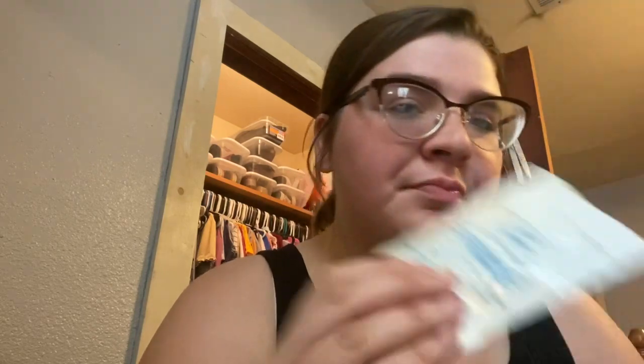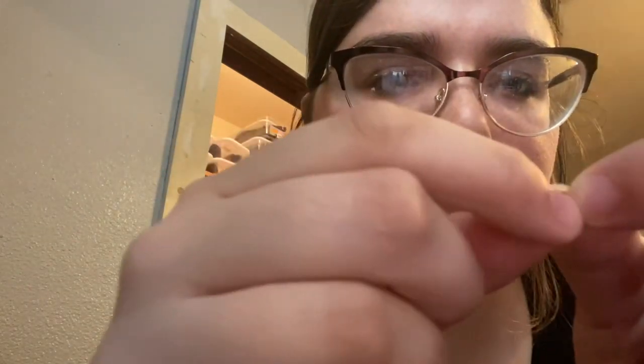Let me show you the bands I wear. Don't judge, but I double up at night — I'm not supposed to do that and I'm probably going to stop because it's been hurting my teeth really bad. I wear the heavy 3/16 inch bands, which I have to wear from the bottom to the top bracket in a wide triangle shape. They're pretty tight with not much stretch. I wasn't wearing my bands for a while, so now I'm wearing them to correct my bite — and let's just say they've been a pain.